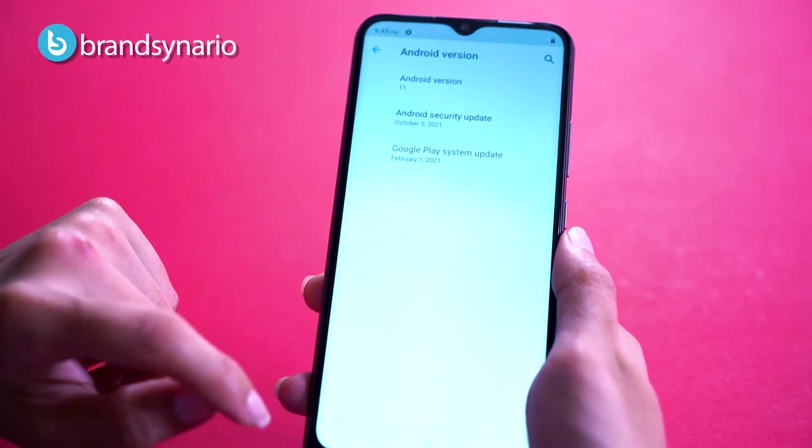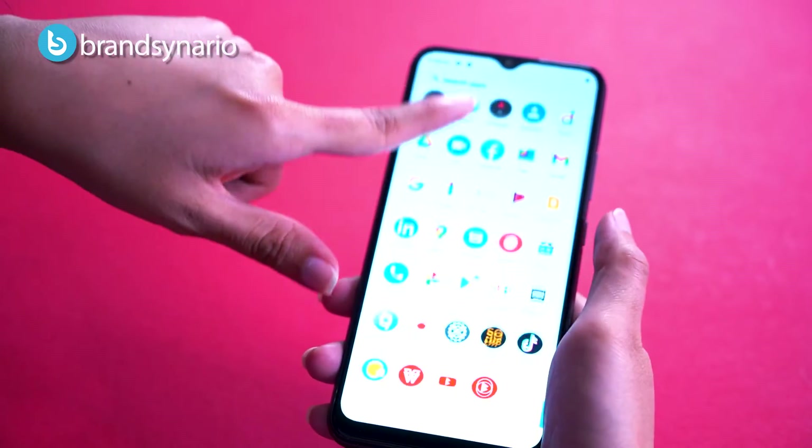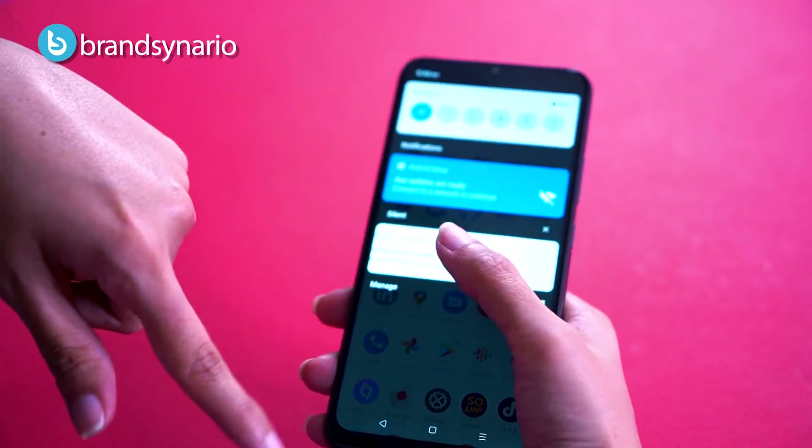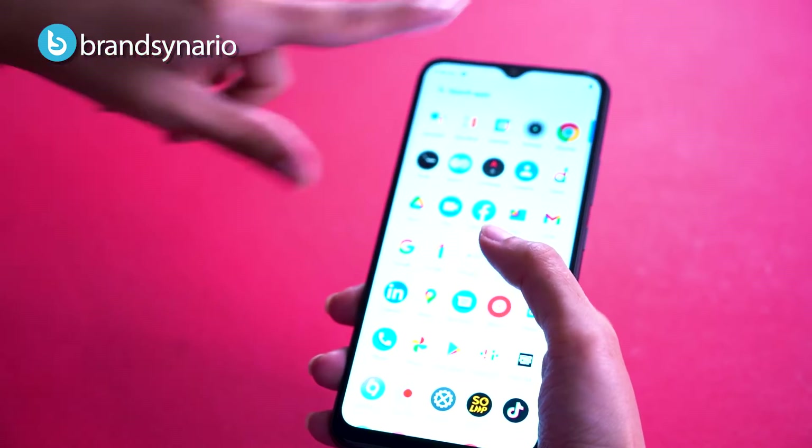It has 4GB RAM with 64GB internal storage and runs Realme UI based on Android 11. For day-to-day apps and multitasking, switching back and forth between apps, you will not feel any lag, and swiping and scrolling will also be smooth.